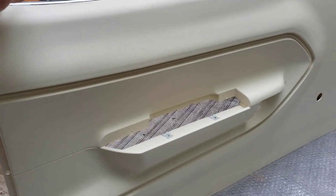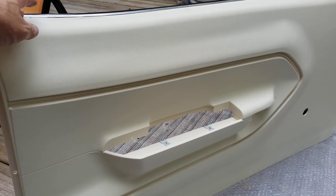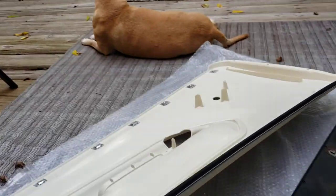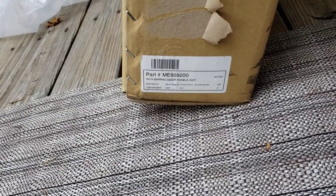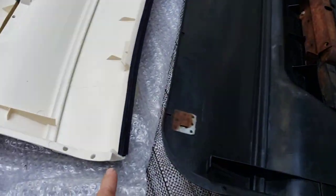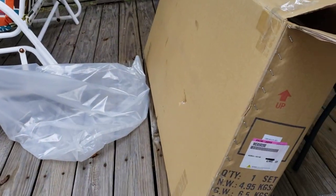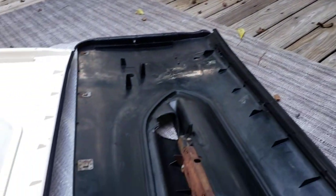Welcome back to my channel. This is a comparison of door panels for a 1970 to 1974 Cougar. This is the white one for my '71 car, bought from Classic Industries. This is the model number for the white 70-74 panel. It comes nicely in a box, padded up with bubble wrap, inside a Classic Industries box — really nice and safe packaging.